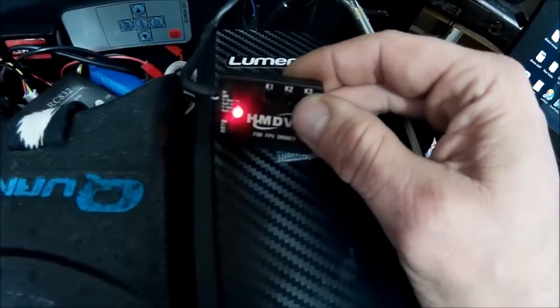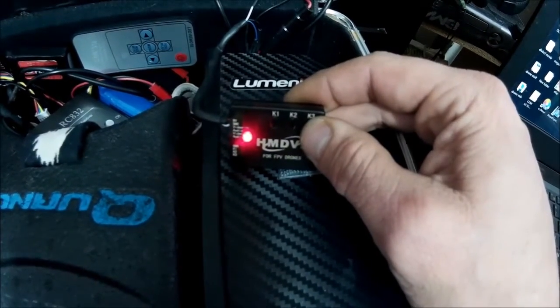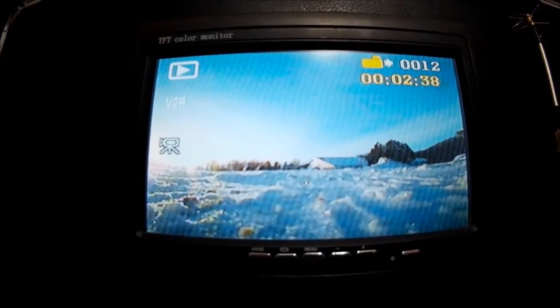Here we are back to the live feed. I don't have a camera set up to it so I can't show you what it looks like on live feed, but I do have files on here of a flight. So let's go through the playback — press and hold the K3 button and you should get your play menu.